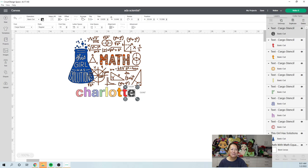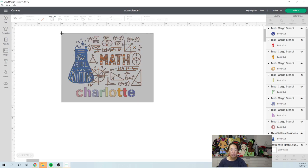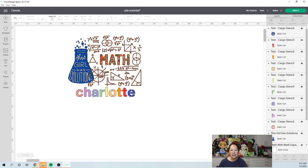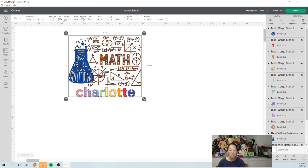Almost done — I picked such a long name! Now we've got all of this. If I flattened it right now without a background, it would cut around each individual piece — the C would be by itself, actually in three pieces — and you'd have to peel off each one separately, which we don't want. So what I like to do is grab the whole image and do an offset.